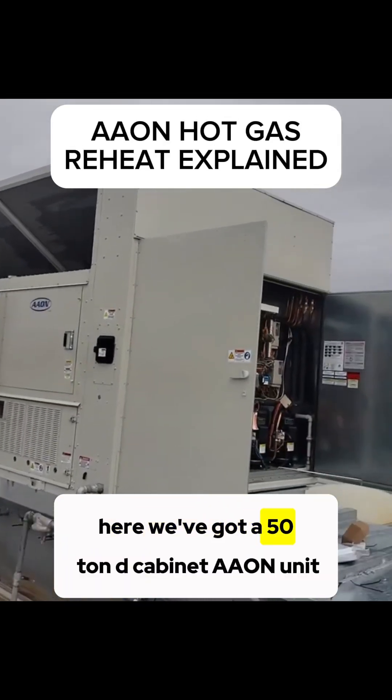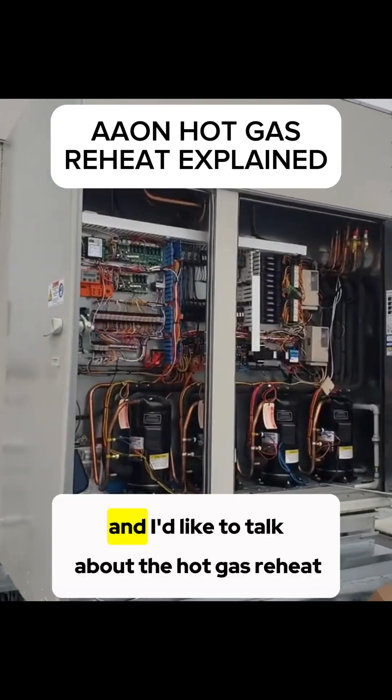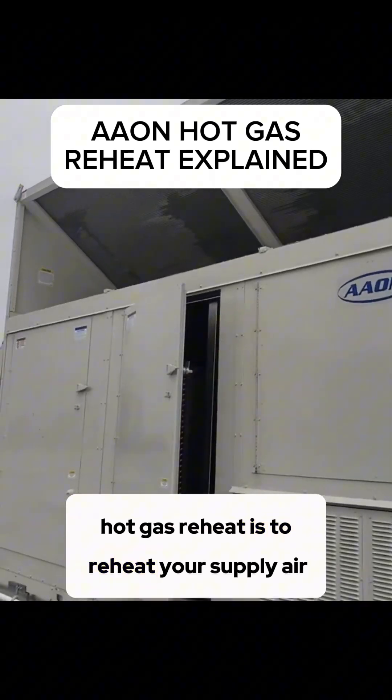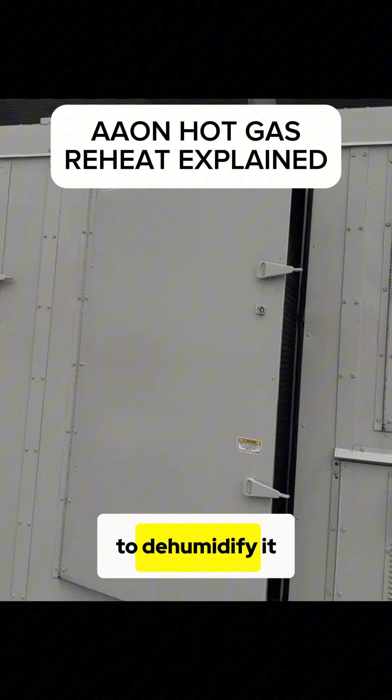Here we've got a 50-ton D cabinet EON unit, and I'd like to talk about the hot gas reheat. Hot gas reheat is to reheat your supply air after you've cooled it off to dehumidify it.